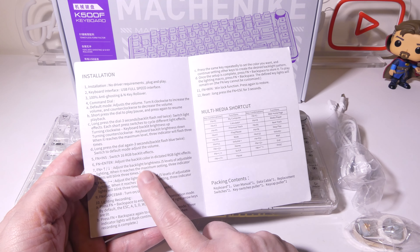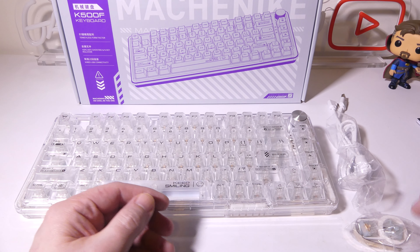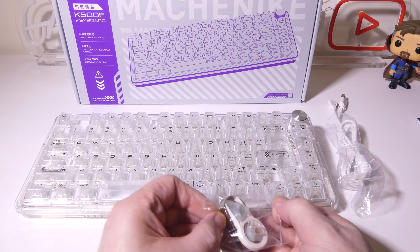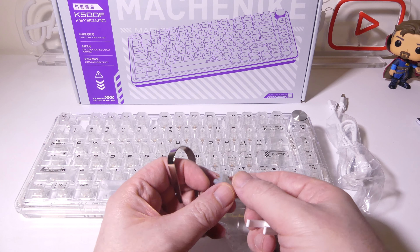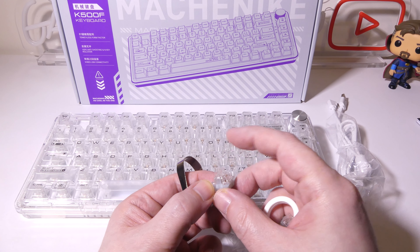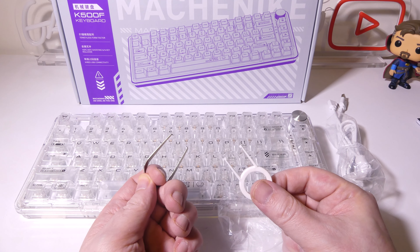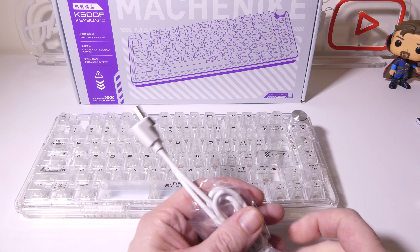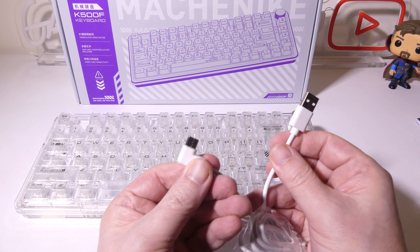This is everything that you get once you get it out of the box. The first thing we're going to take a look at is the documentation for the K500F-B81 from Mechanic. It has a lot of good information written in two different languages. You can see it lists your connectivity, which is USB wired. It's an 81-key keyboard with 12 multimedia keys, full N-key rollover, and it weighs about 858 grams total. It also lists all your multimedia shortcuts and 16 different RGB backlight effects and how to change and adjust those — hold onto that for reference.